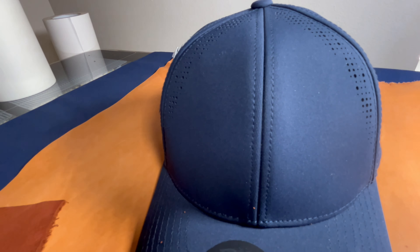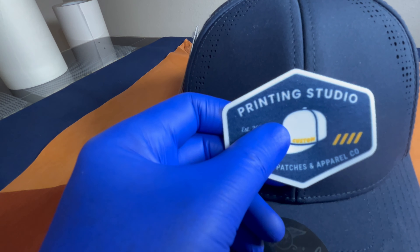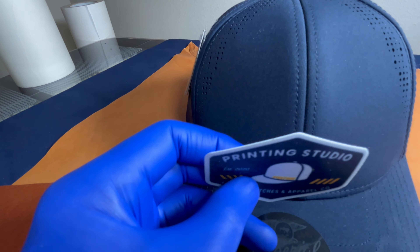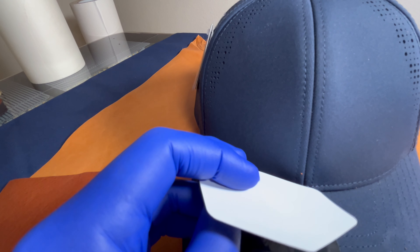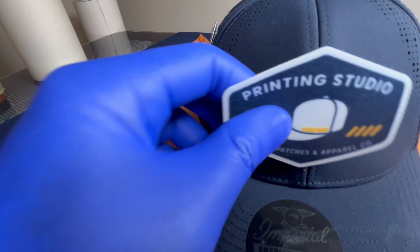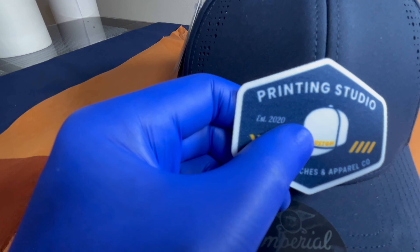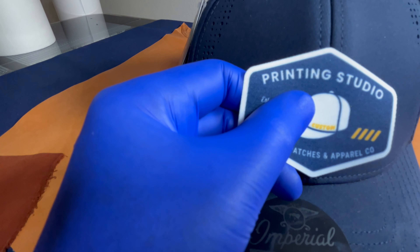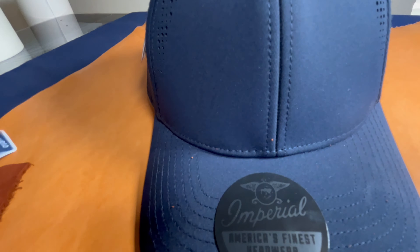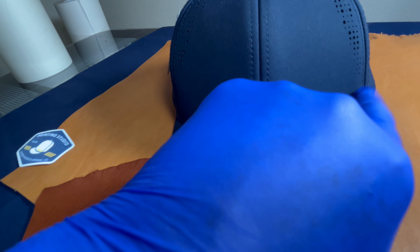I also brought a sublimated twill patch. I would not put something like this on that hat either, unless it had a thick backing. It's pretty thin, and it's got commercial-grade adhesive on the back — this thing will never come off. But it's going to sink right into the seam as well. So what I'd recommend is a thicker piece of material to decorate in the center, and a thin piece of material off to the side.